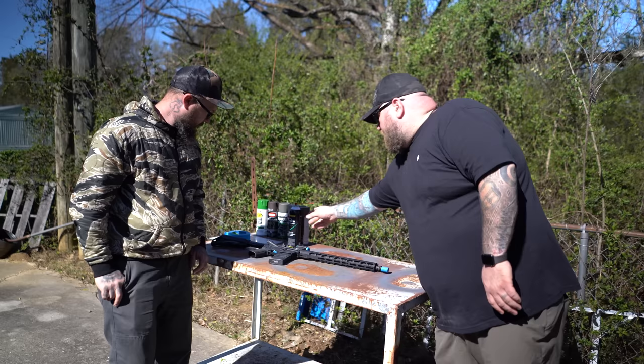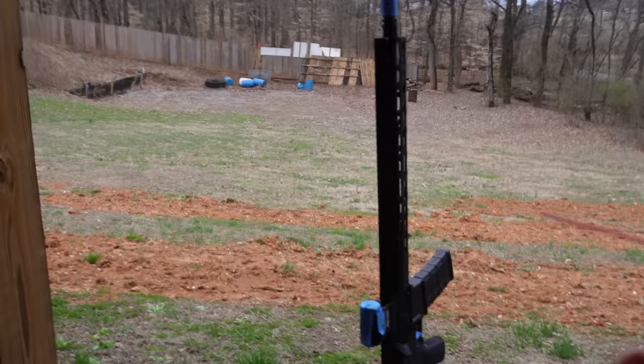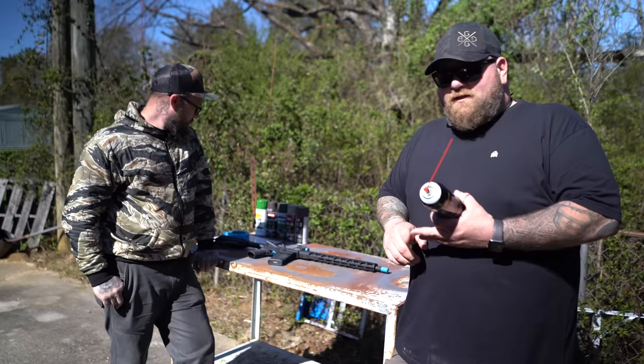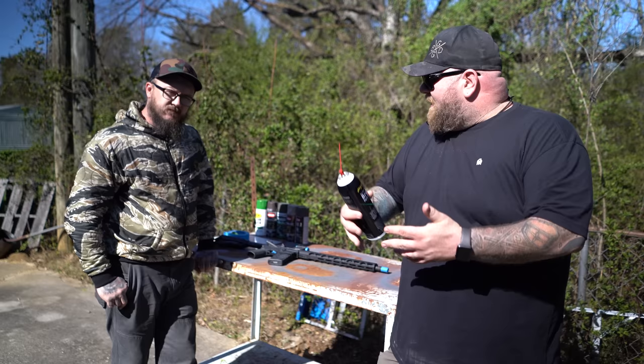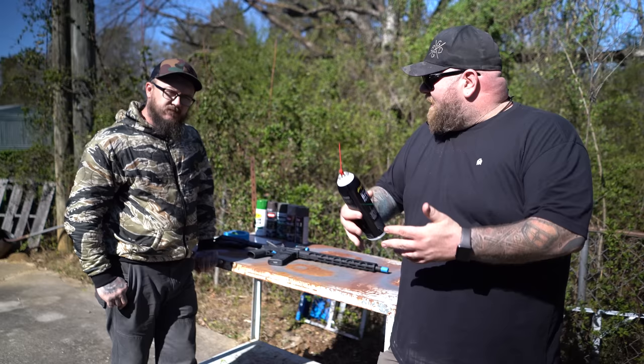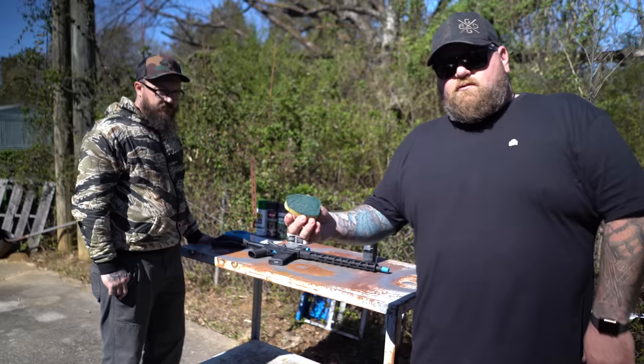What we did was take some brake cleaner — I got it at Walmart actually — and sprayed the rifle down. The reason you want to spray it down is because it gets all the dirt, grime, oil, and grease off of it so the paint adheres to it and sticks a little better. Then I took a Scotch-Brite pad and rubbed it on there to get the surface of the anodized parts a little bit rougher so the paint had something to stick to.